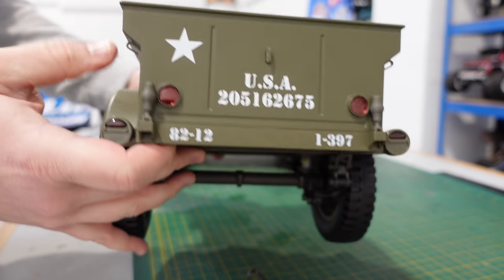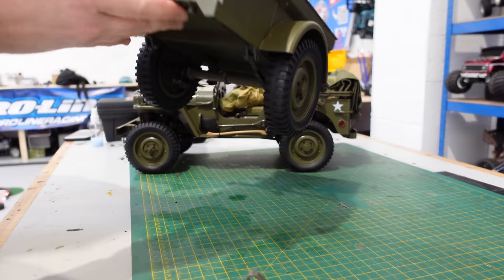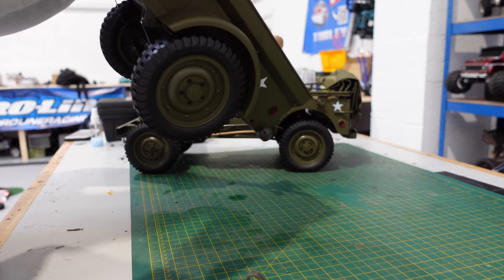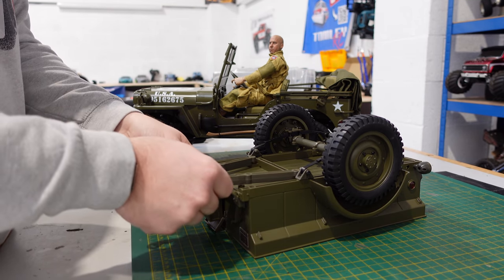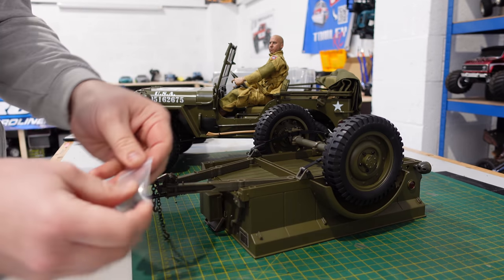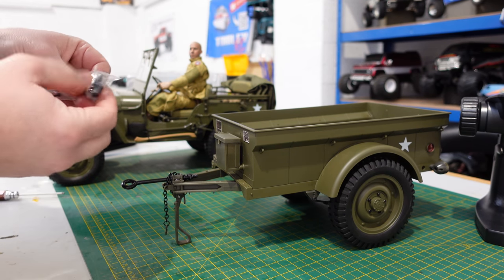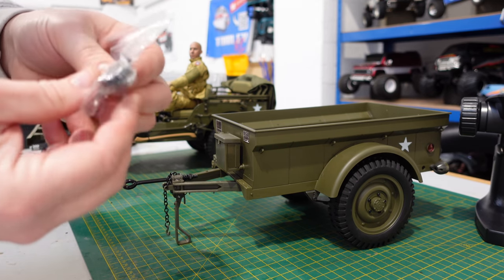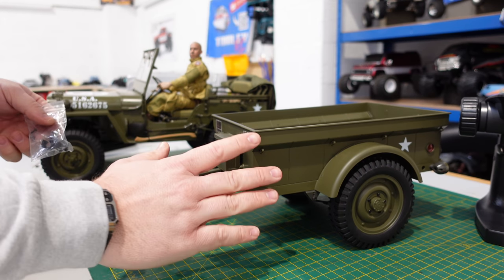It's all the same style as on the jeep — some nice markings on there. I don't think the lights work, but there are holes in the back so you can get them working if you want. There's a little storage box — this looks really cool. I presume this part goes on like this, and then these screw in. This came in the box; I had loads of stuff in that box, that's why it was already open.